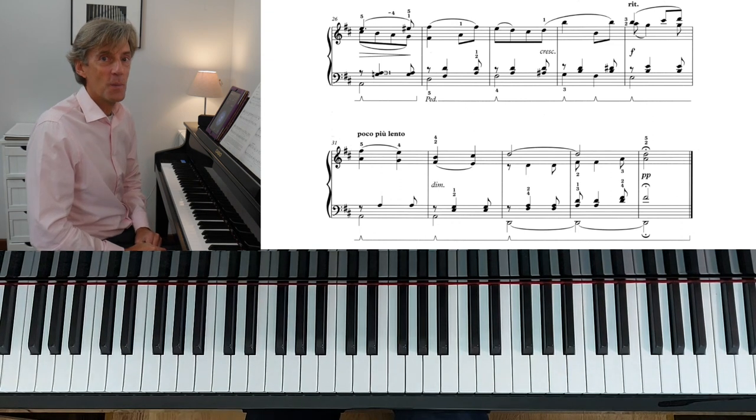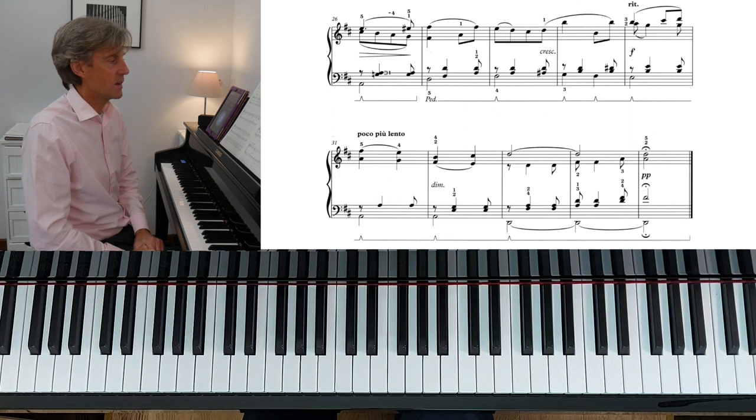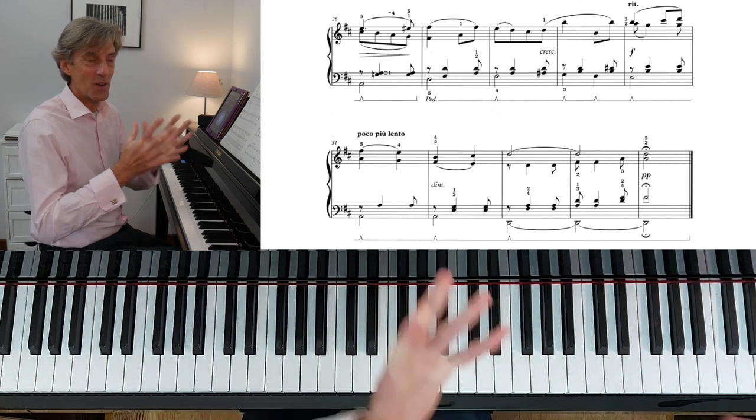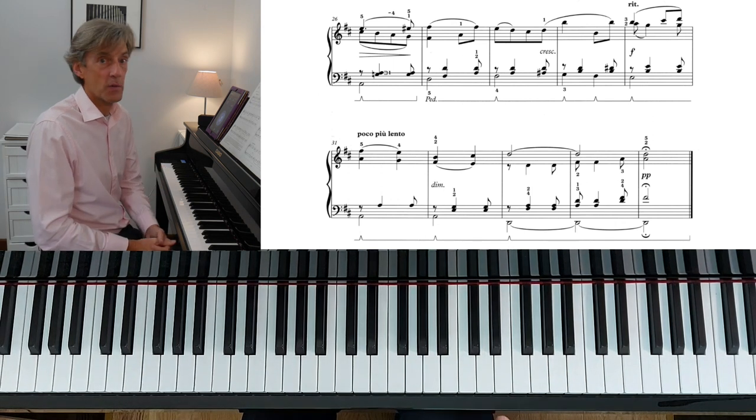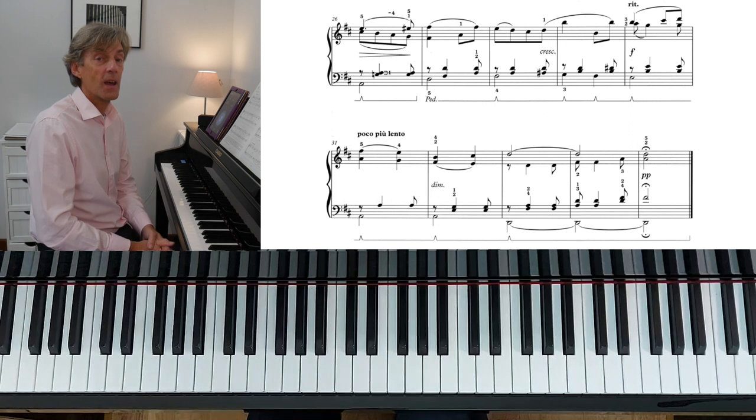I hope that little walkthrough was useful. It is a gorgeous, gorgeous piece. And Marie, I hope you enjoy learning this — this video is for you. If you have any questions, as always, please don't hesitate to get in touch. Take care, bye bye for now.